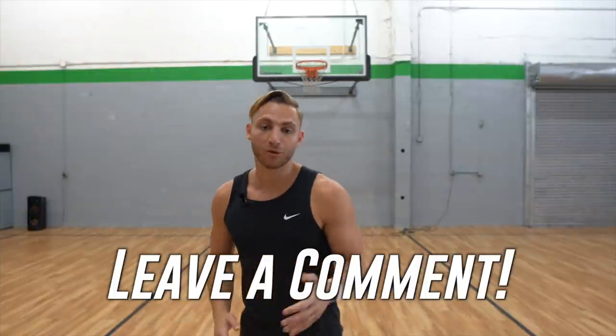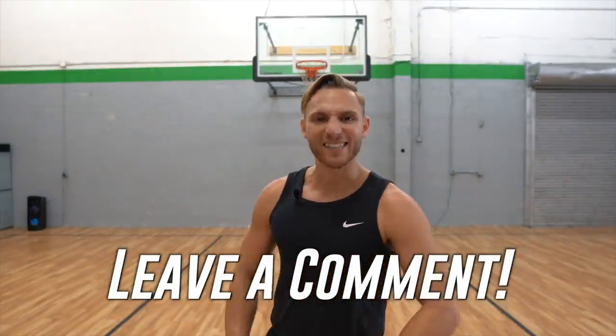I try to make videos every single week to help you jump higher. So if you're new, subscribe. If not, leave a comment for any questions you have, because your questions have been great to help me dive deeper into topics to really help you guys out. Let's get it.